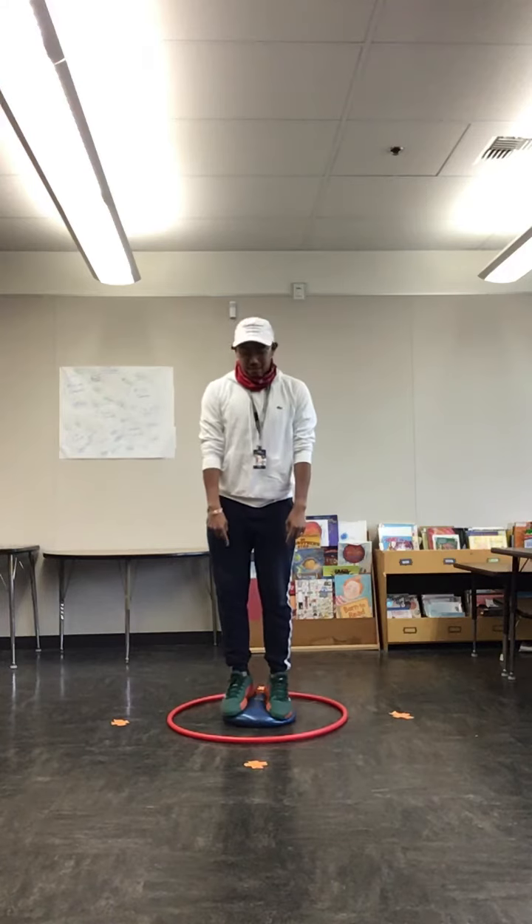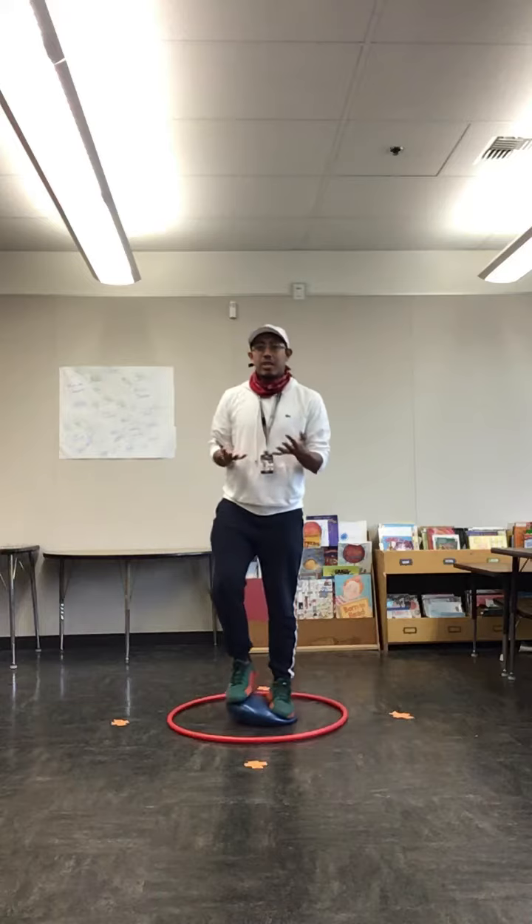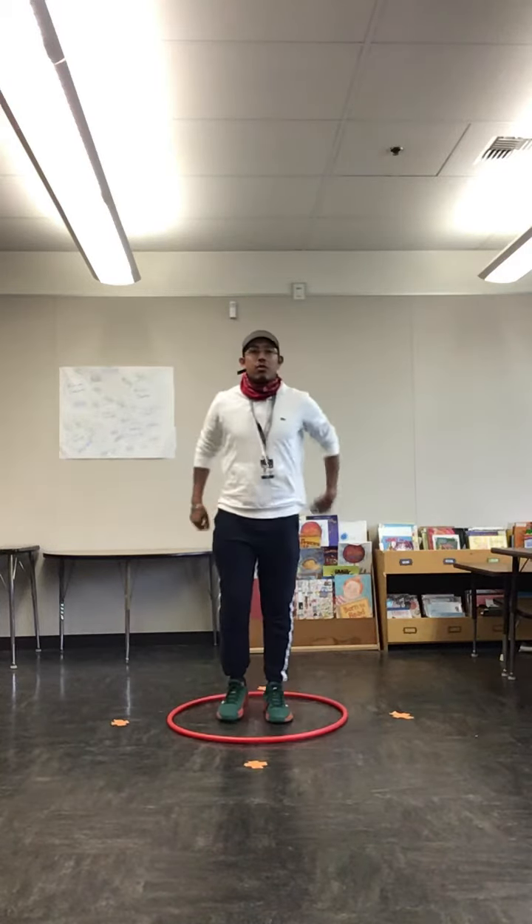Now if you guys don't have this blue object, you guys can use a pillow, and if you guys don't have a pillow that's fine — you guys can also just do it on the floor.